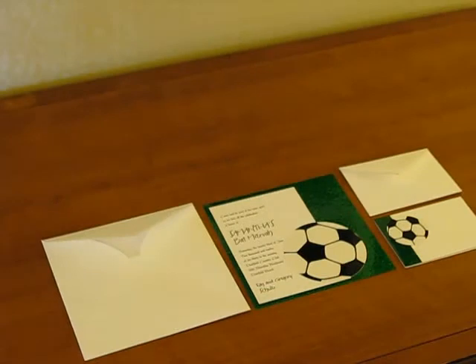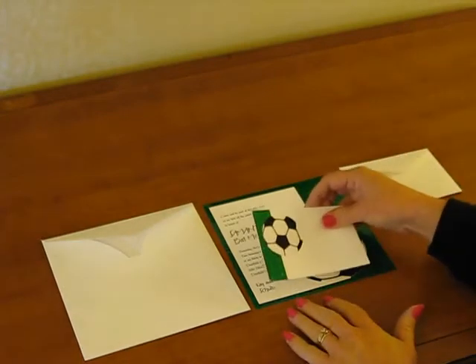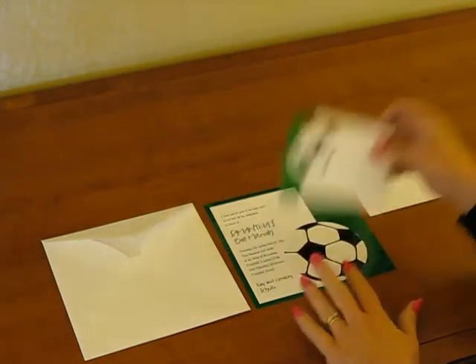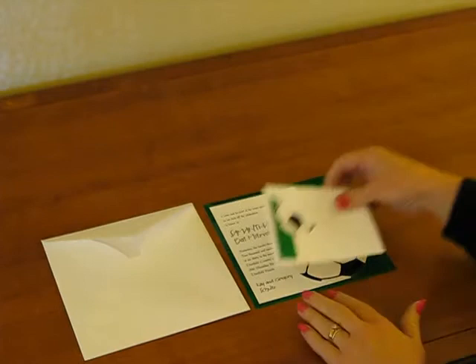To assemble this invitation, begin with the invitation face up in front of you. If you're using a reception card, place it face up directly on top of the invitation centered at the bottom. Next, tuck your response card under the flap of the response envelope and set that on top.